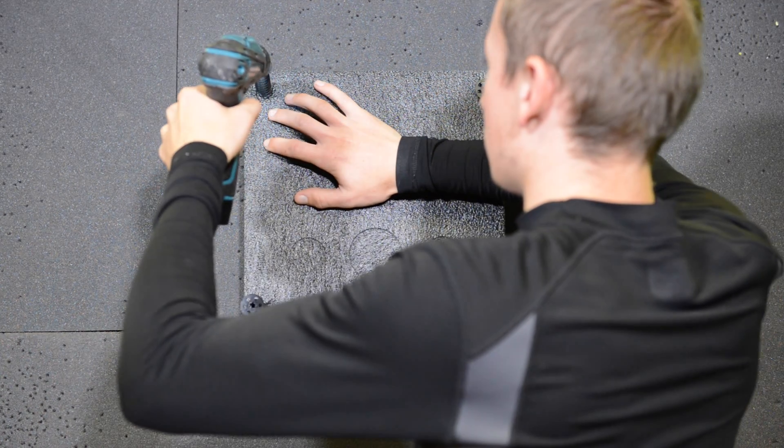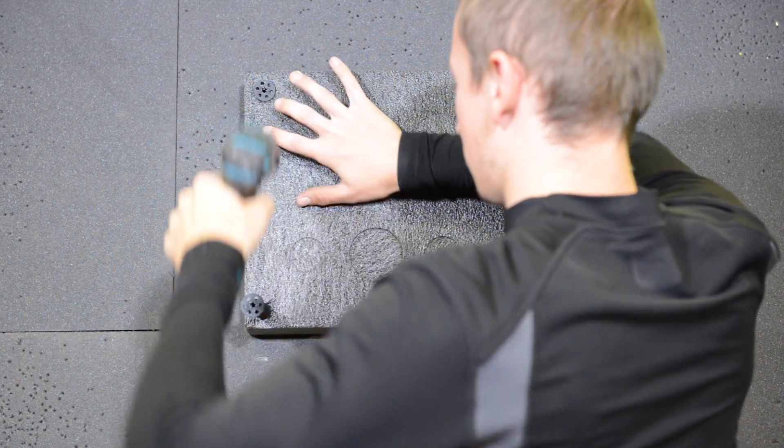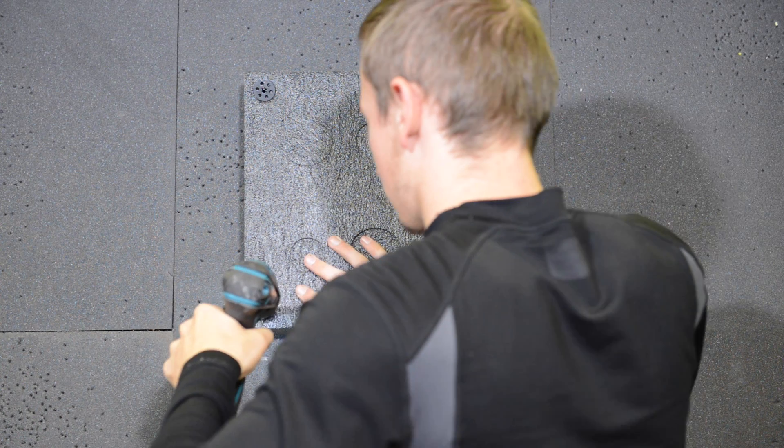Here you can see we're using a damaged target boss. This is the type recommended by Biter for use with this system. They do not recommend the use of hard straw bosses.